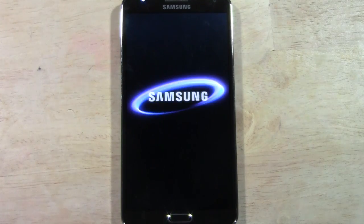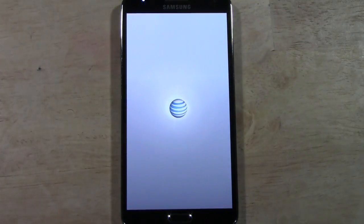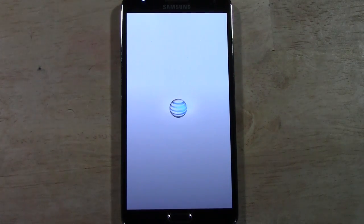This is always great to do if you're going to return the phone, if you're going to sell it, if you're going to give it away. You just don't want to give it away with all your information still on it, all your accounts synced — definitely not a good idea.